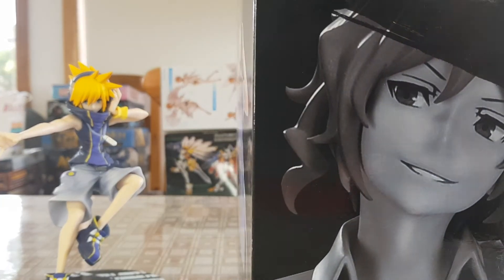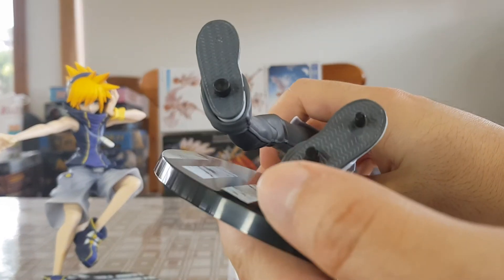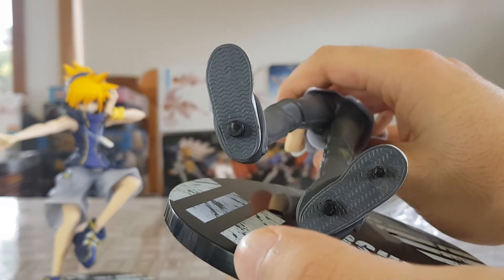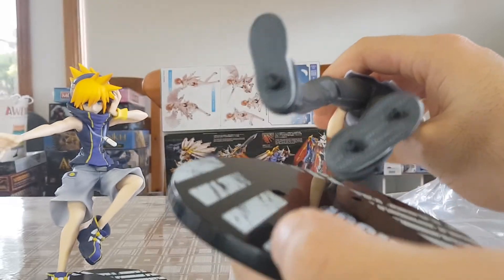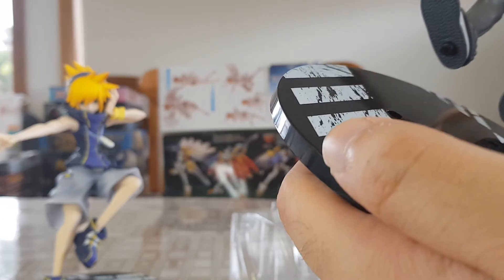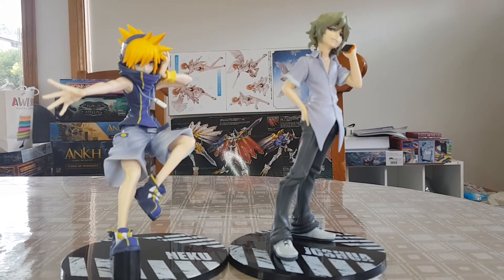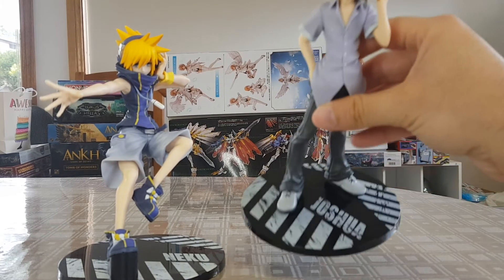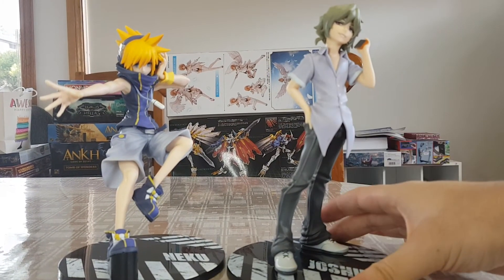So we'll open up Joshua and have a look. Much like every other figure in this set, there's detail they don't need to put in but they do anyway — they've detailed the soles of the feet, which is pretty cool. Much like with the other figures, Joshua has a Shibuya Scramble style base where you can see the crossing, it's all detailed, and his name is plastered across it.